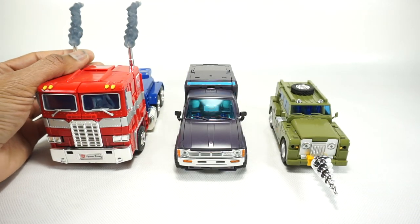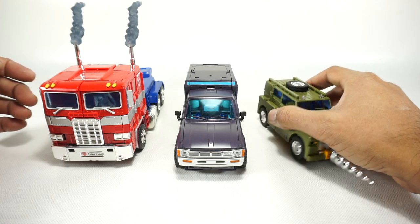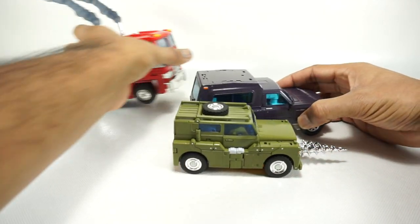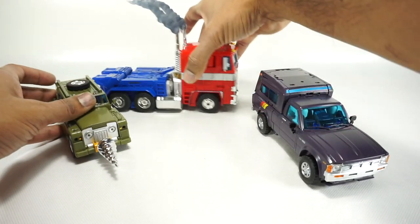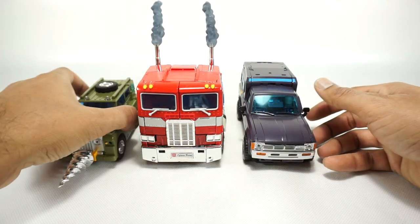There he is next to the MP10 from Hasbro and the Fans Toys version of Braun, just to give a sense of size. Next to the minibot he's definitely bigger, but also smaller than the semi truck. Size-wise, I think he fits in — he looks good. He's the same size as Pi-in, so that's what we expected.